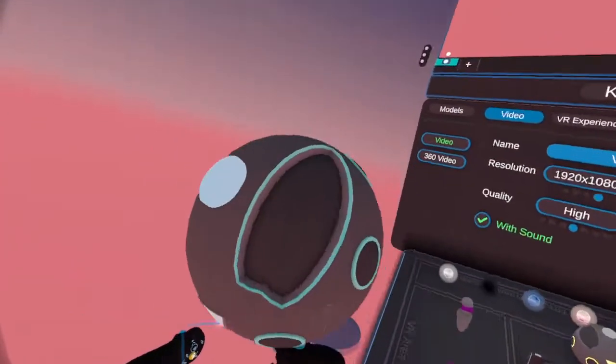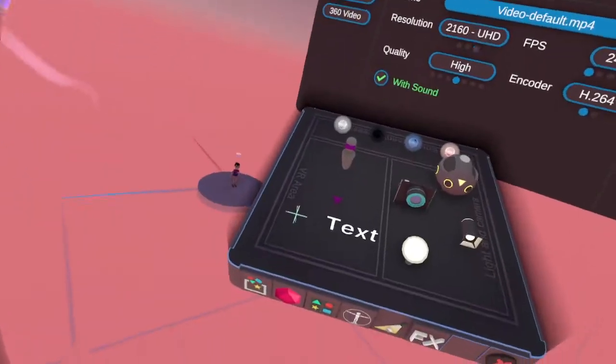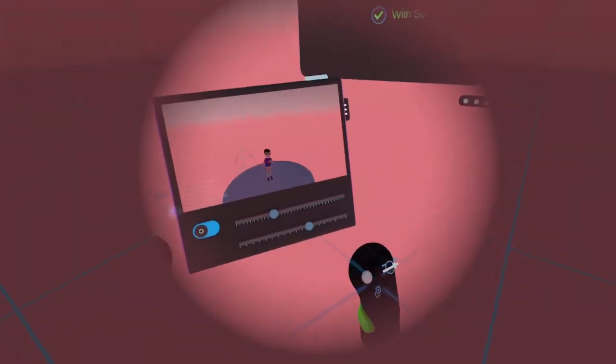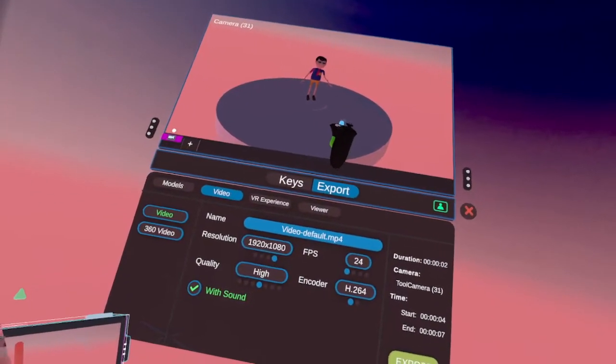And this right here is your 360 camera. And this is just a regular camera, just like movies we have. You can animate these cameras as well. And you can see now we have a camera up here to display.